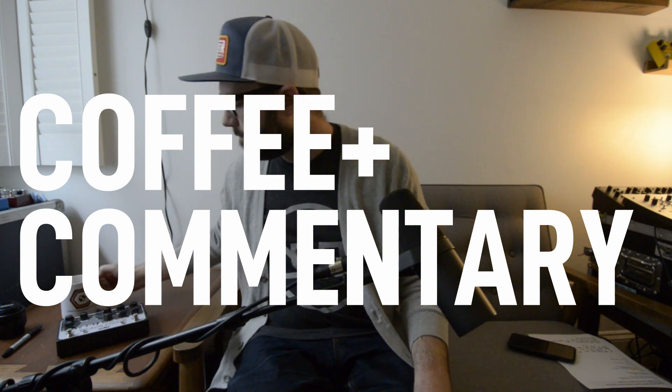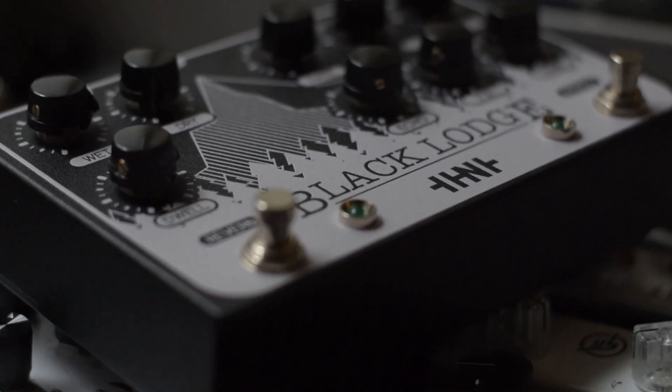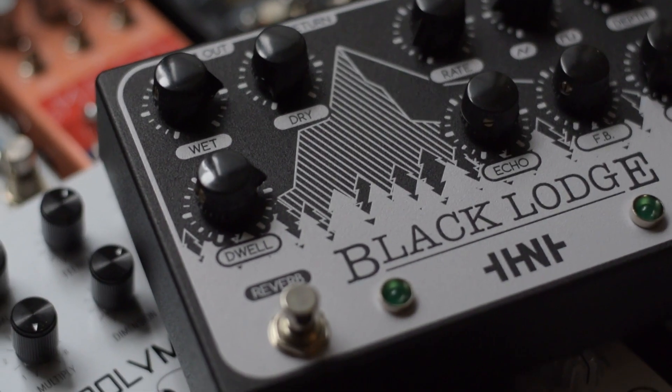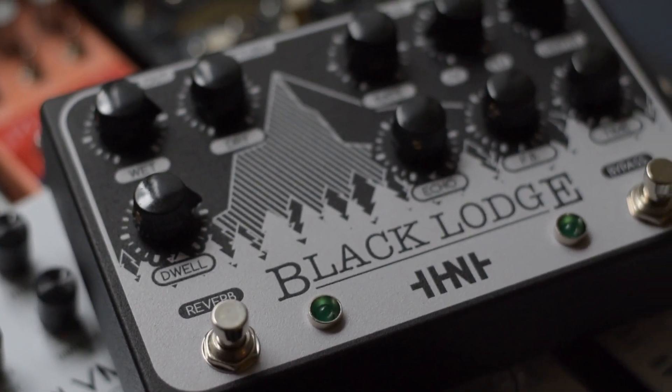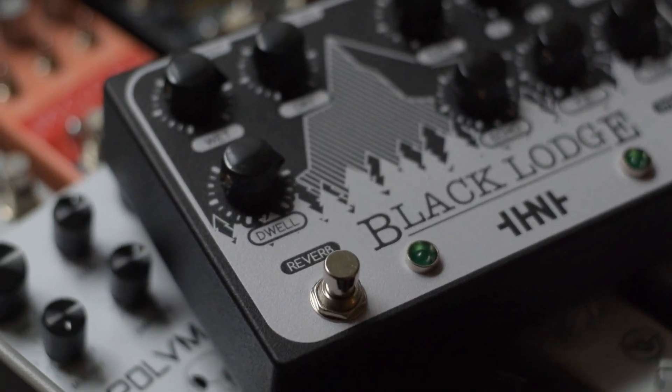Hey, what's up, welcome to Coffee and Commentary where we talk about a pedal over a cup of coffee. Today we're talking about the Home Noise Effects Black Lodge. Home Noise is a small builder over in Denmark, and he makes the Black Lodge, which is this really cool digital delay with LFO modulation into a reverb. It's a pedal I'd heard a lot about from Stephan from the Pedal Zone and a couple other folks who raved about it.